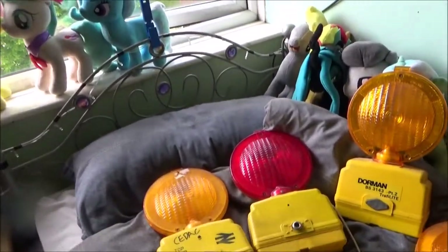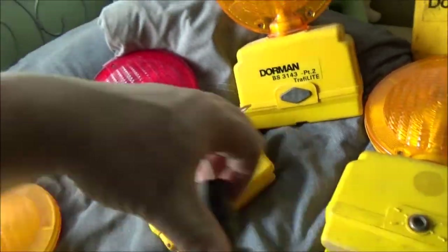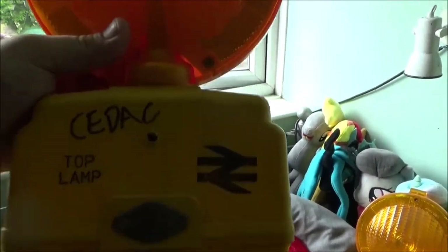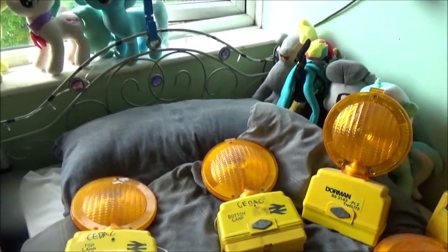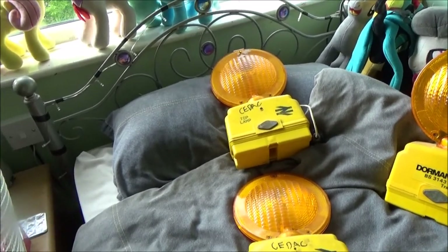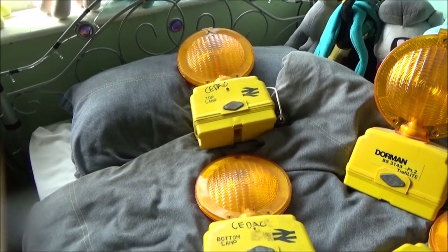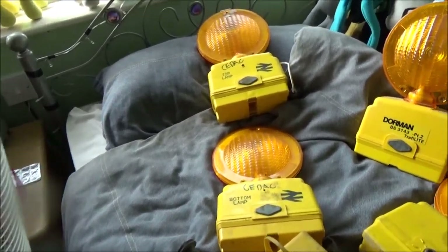I'm going to start right over the back here. Now, I found out quite a lot about these. All I knew when I bought these on eBay is that they're ex-British Rail - that one's got 'top lamp' written on it, and if I flip that one over it's got 'bottom lamp'. Apparently these would have been in some sort of box, likely stacked. I've been told they were used to mark the beginnings and ends of work zones on the railway line, so train drivers knew where the zone started and where it ended.